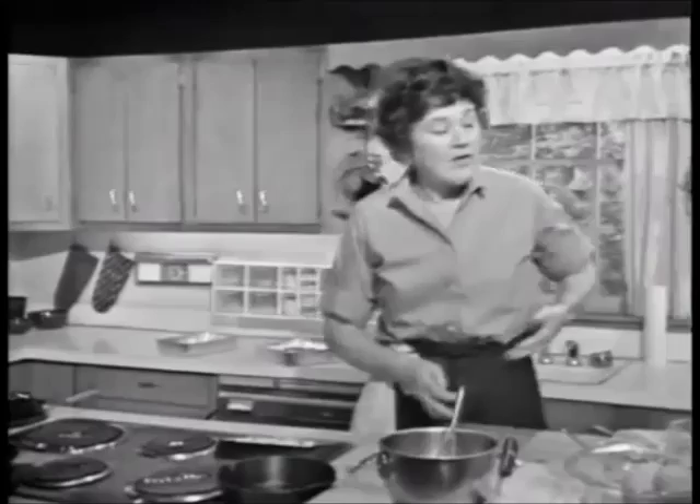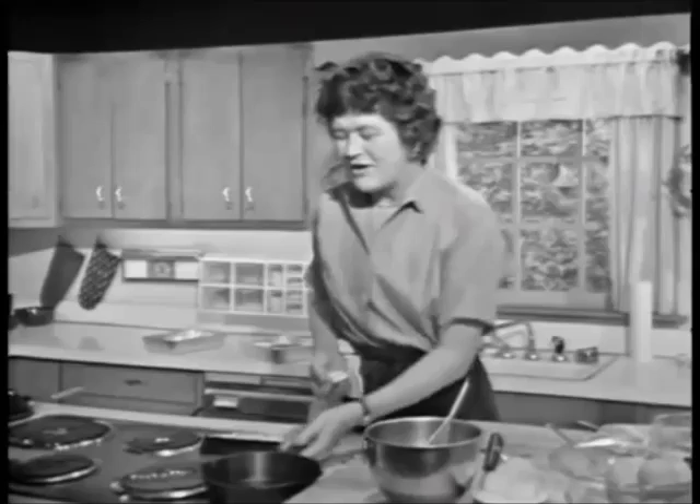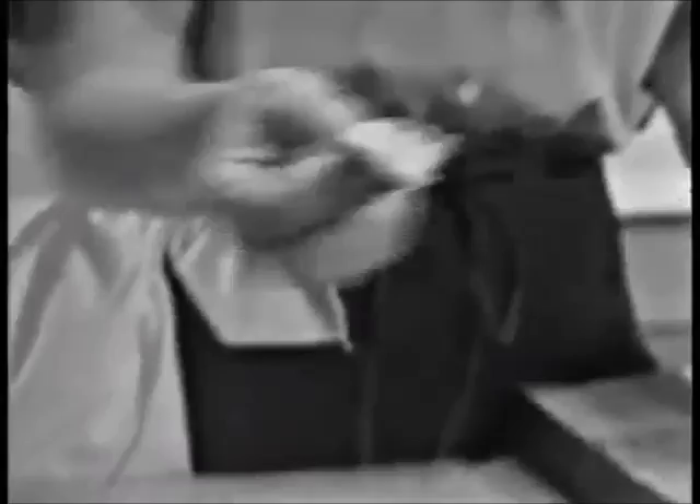Now, you don't have to use a fancy omelet pan. I didn't know this until we went over to England, and I saw a woman called Fanny Craddock do an egg show on the TV over there. She invited people to come in with any old pan, and this is just an old iron pan I've had kicking around the house. You heat it up very hot on the burner, and then you take a piece of fresh pork fat and you rub the pan with it.